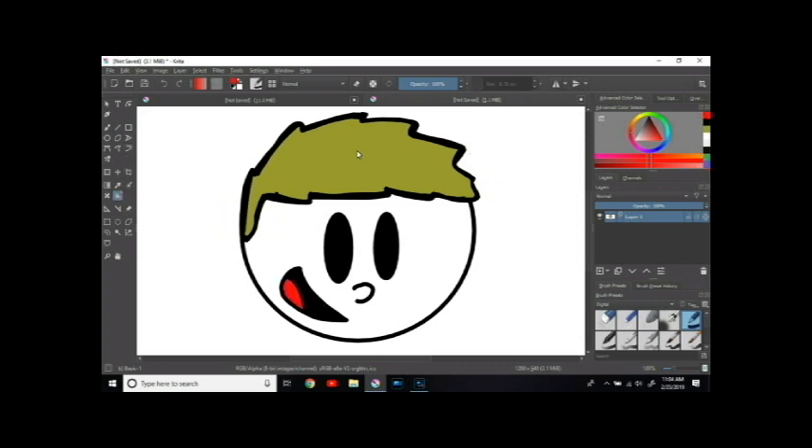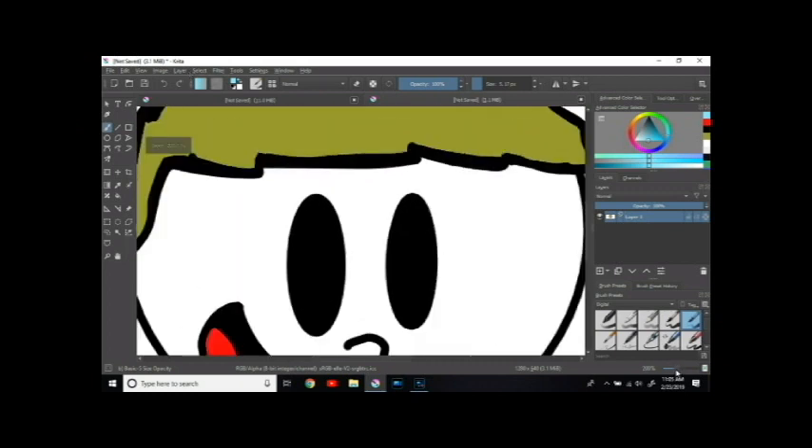Now for shading — this is the thing about this new tablet. Shading is very difficult. I've never had trouble shading before, but with this new one, shading is just extremely hard. I'm also still figuring out the zoom-in features.